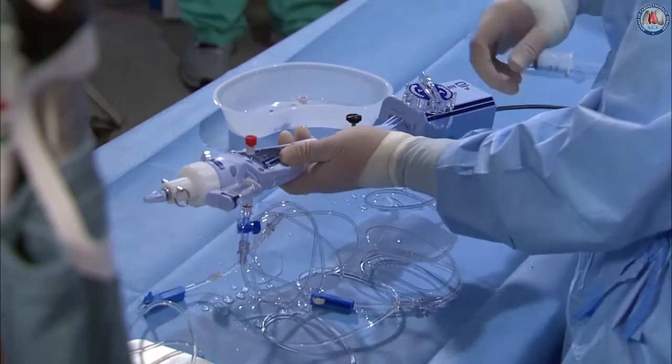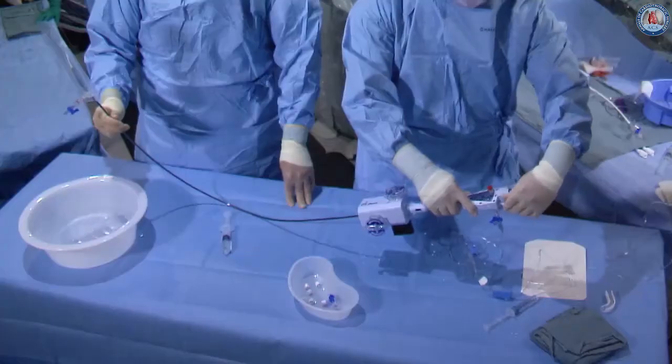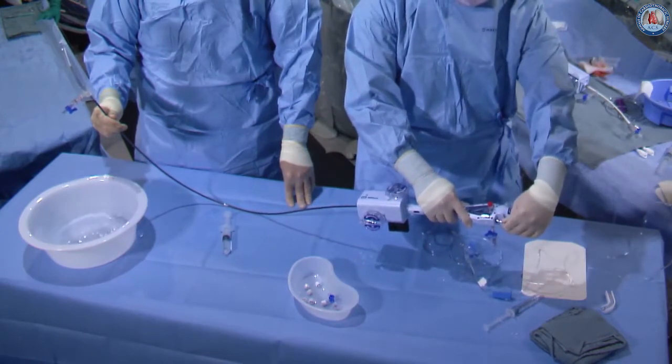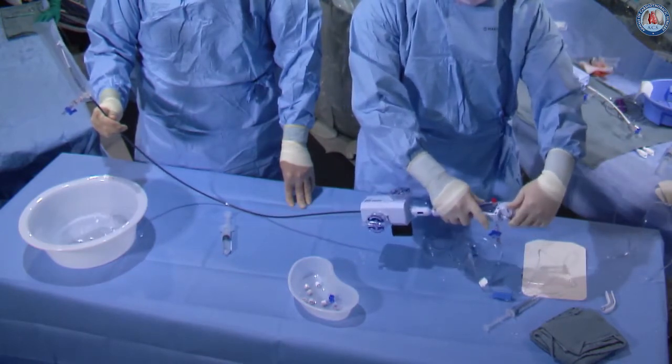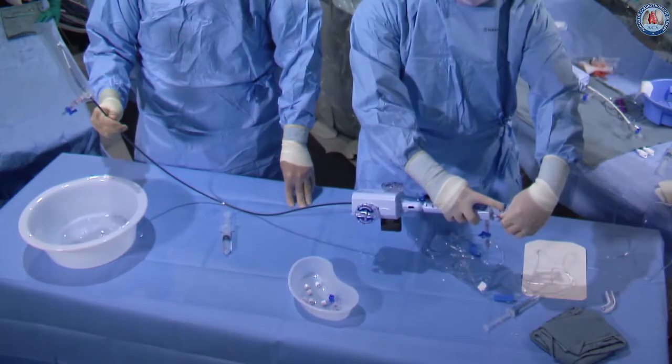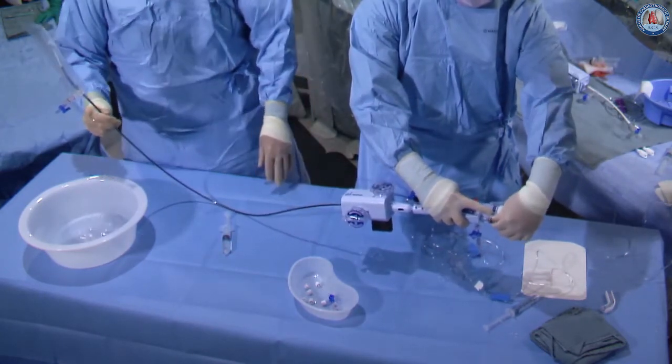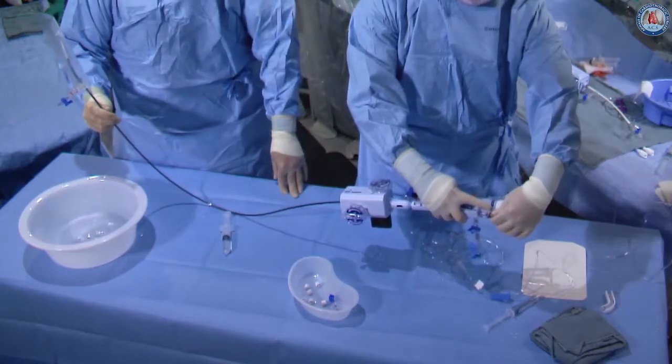Now we're going to pull back, move our lock line out, pull back and push forward, and then carefully de-air the cap itself by slowly releasing and then tightening back. We've finished de-airing the device and we're going to go through the functionality testing of the clip.